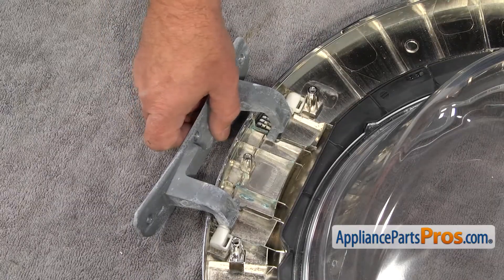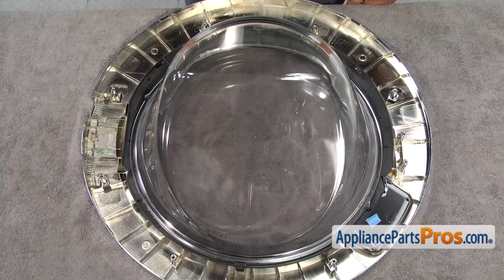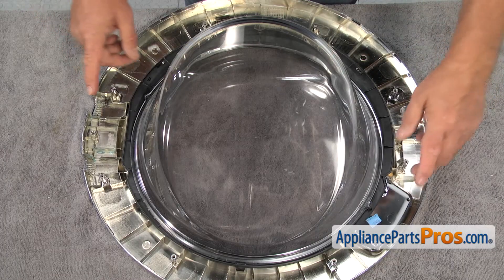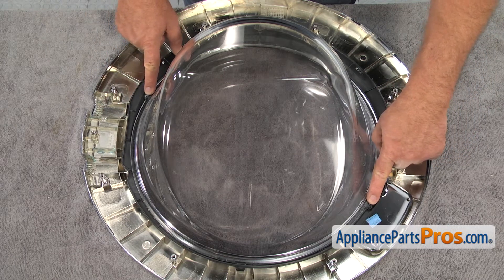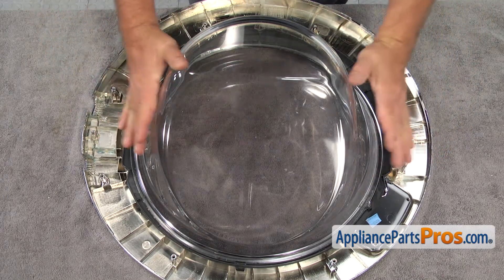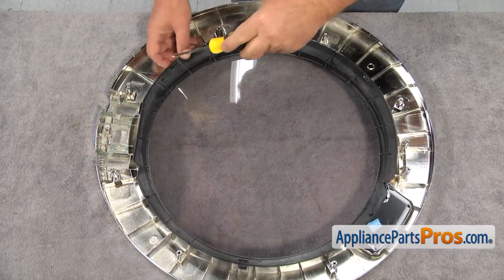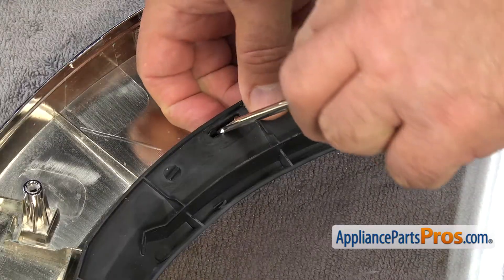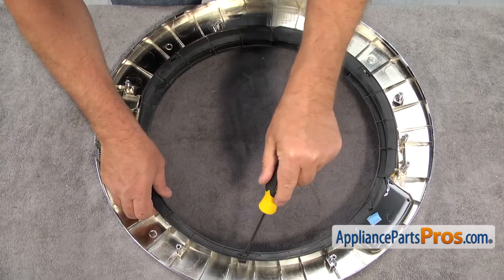Do the same with the door hinge. Before removing the glass, I would like to point your attention to the way it's installed. As you can see, there are two tabs that are inserted in two notches on the side. Now, using the flat blade screwdriver, we open the locking tabs and remove the retaining ring.